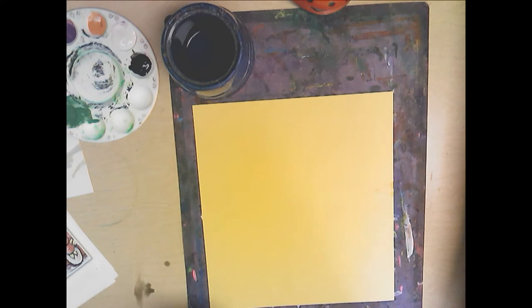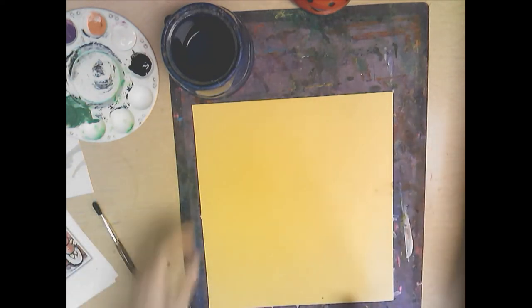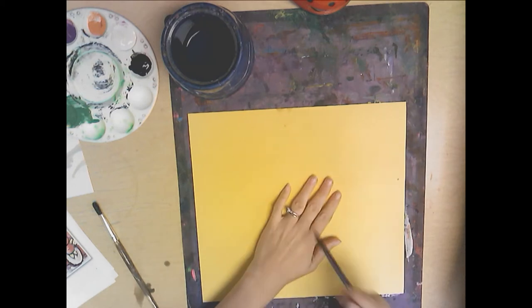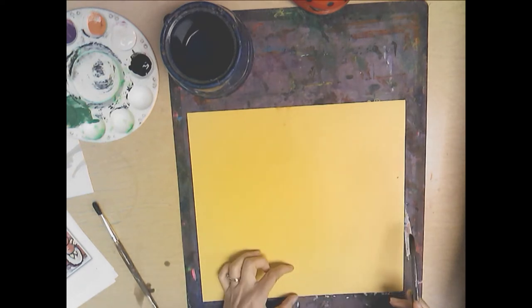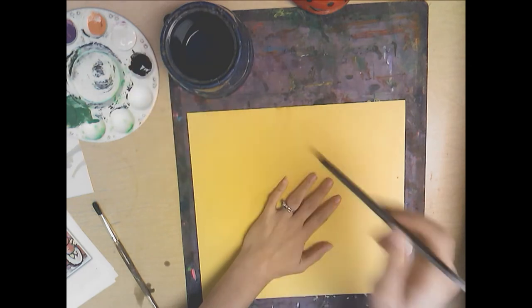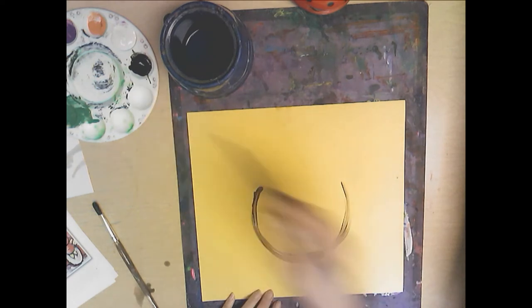First, you're going to need a round paintbrush like this one — one that has a skinnier tip. To make the shape of the vase, just think like a big letter U. You don't want it too tiny or too big on your paper — roughly the size of your hand. Don't make it too high because you need space for flowers, and don't make it too low. Come up about two inches or so. That's how big you want to make it — just a letter U, that's all it is.